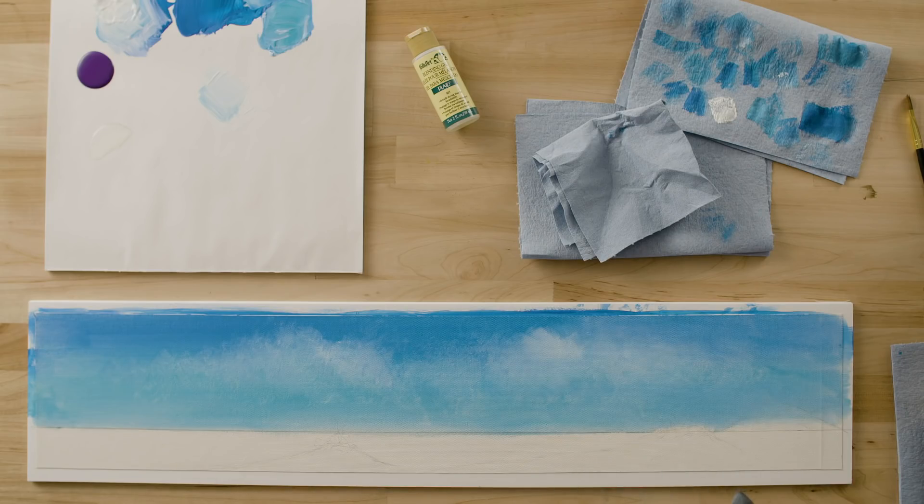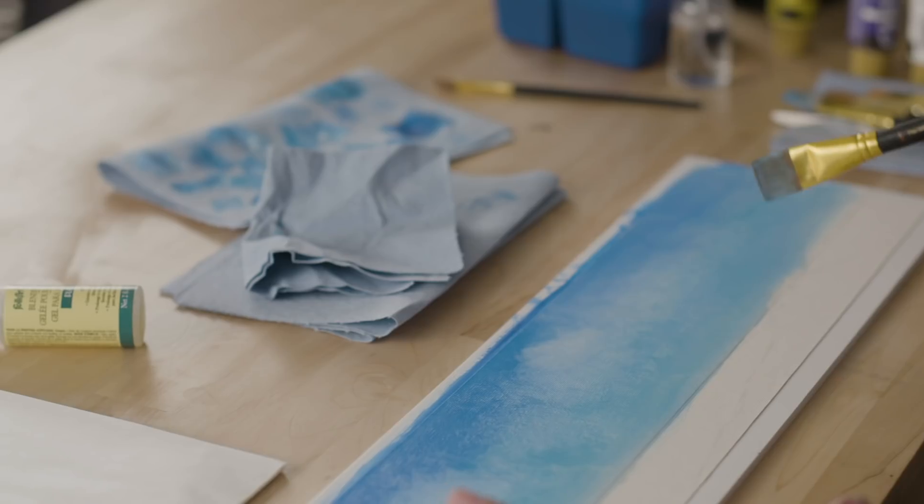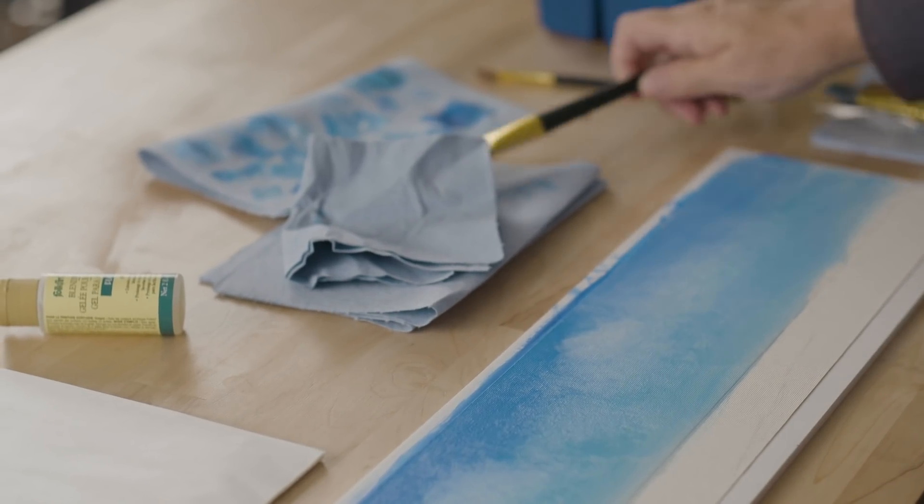I'm happy with the sky the way it looks right now. We're not done with it — once we've painted the ocean and the sand dunes, we're going to come back and brighten up our clouds again. So this is just the base layer of the sky. If you want to work up to this point, go ahead and do so, then stop and let your clouds and sky dry. It'll take a little while because you've used the blending gel, but this is a good point for you to stop and catch up.